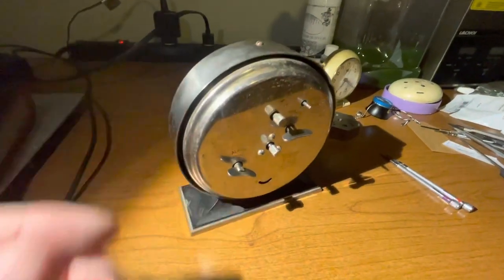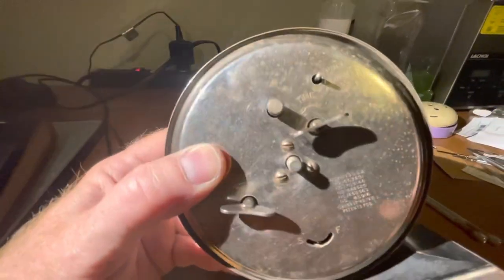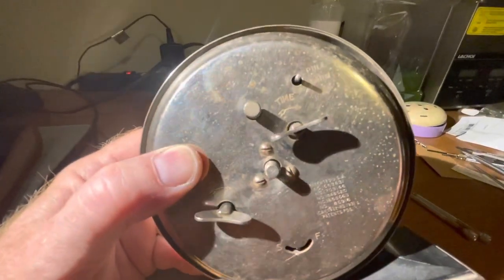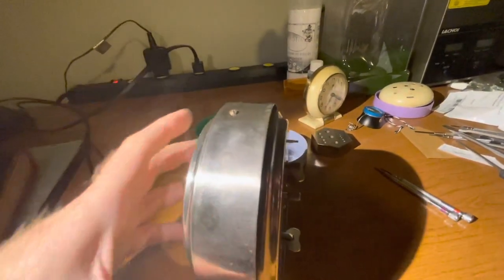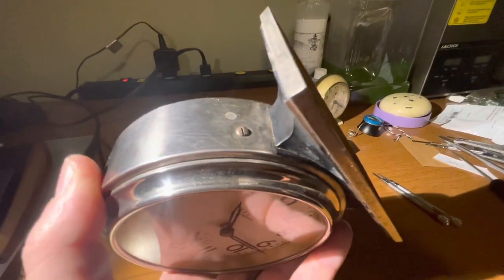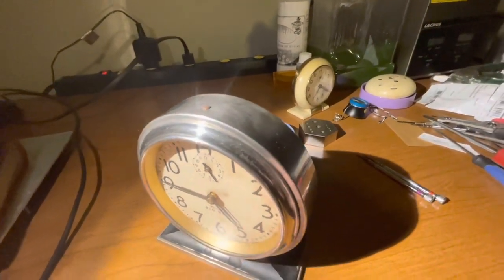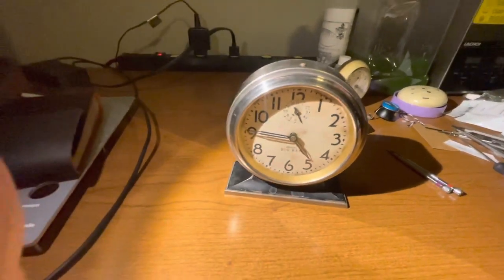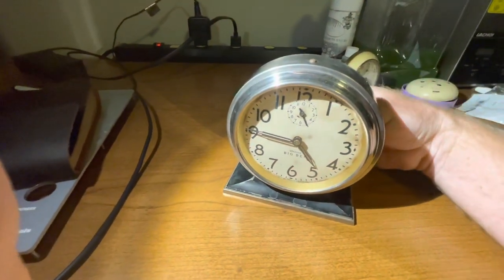Anything else I want to do on this clock is to clean up a little bit of the rust on the back, and maybe even re-nickel plate the back. It's also missing the alarm on/off knob, so I need to replace that, and maybe clean up some of these screws. I looked underneath and could see a little bit of black paint, so I think all the original black paint has chipped off — not sure if I want to restore it to original or keep the nickel color.